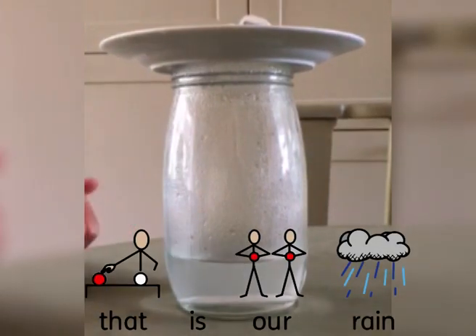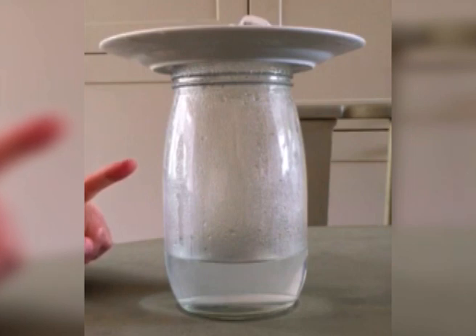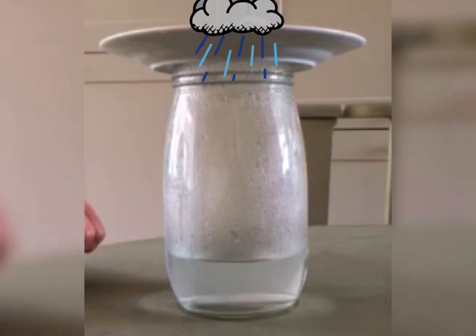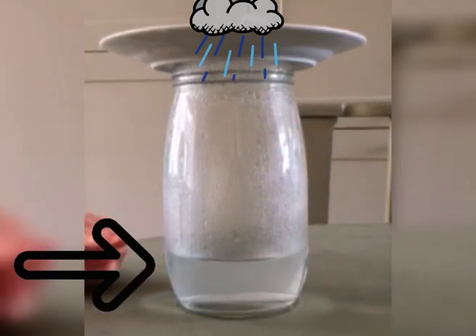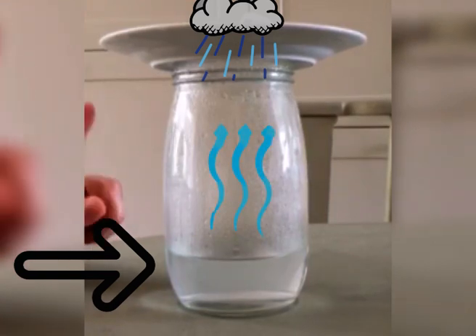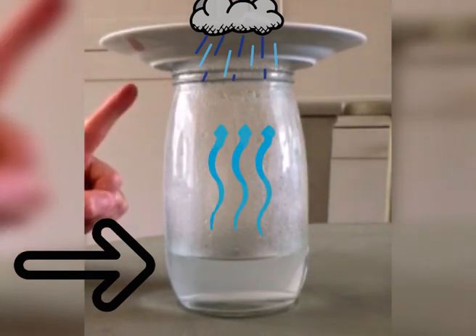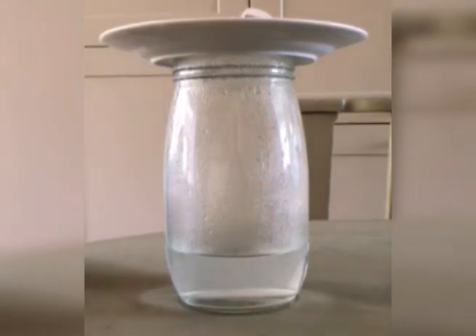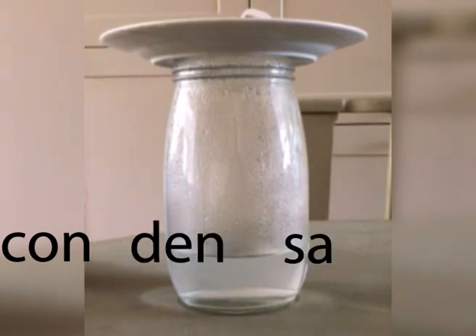So we need to think about the science behind this. What is happening? Well, if you think of this like a rain cloud — the warm air carries moisture up and hits the cold plate. At that point, we have a very special word to describe what's happening.